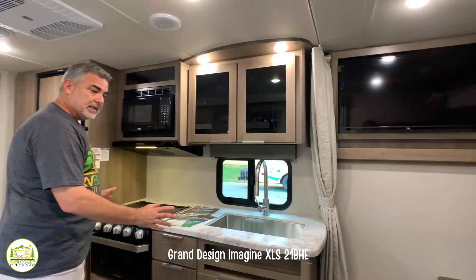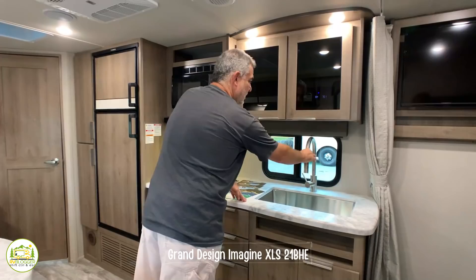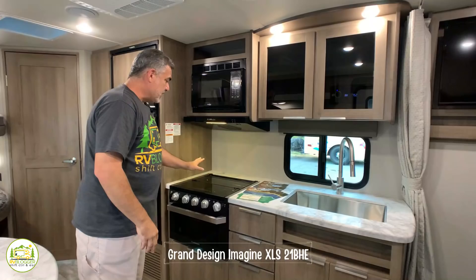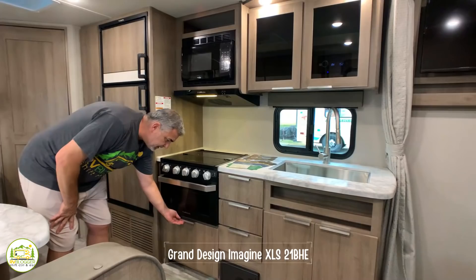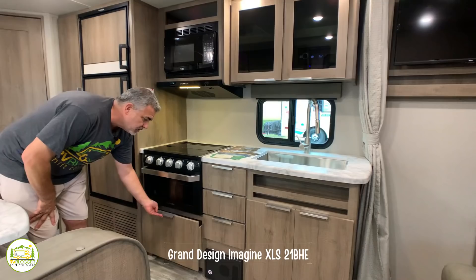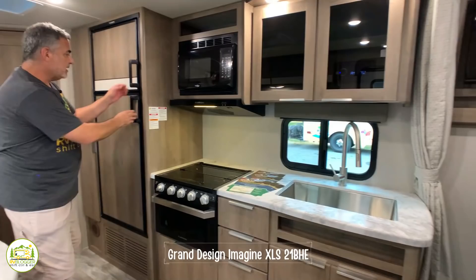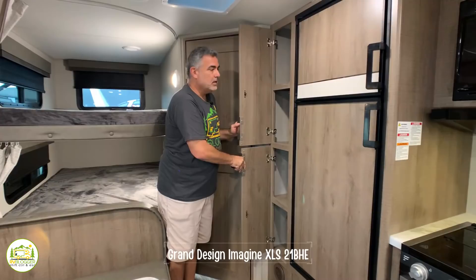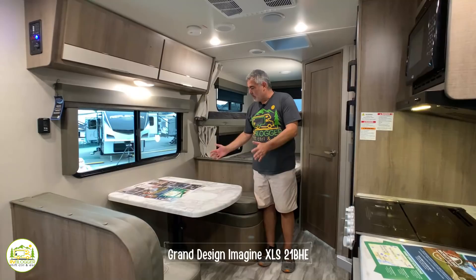Moving into the kitchen area — we like this kitchen a lot. It's an inline design with a really big sink and gooseneck faucet with sprayer, black smoke cabinet doors above, microwave oven, a three-burner range with oven door, and a deep drawer for storing pots and pans. There's additional drawer storage and storage under the sink as well. Moving back we get to the refrigerator with a separate freezer, plus a nice big two-door pantry system.